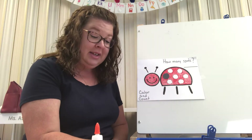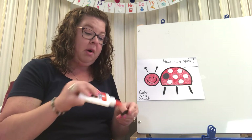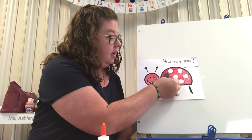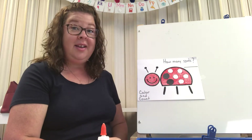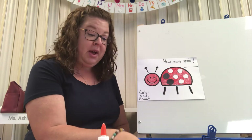There's a spot! I'm going to take another one until I fill them all up. So we have one spot, two spots.